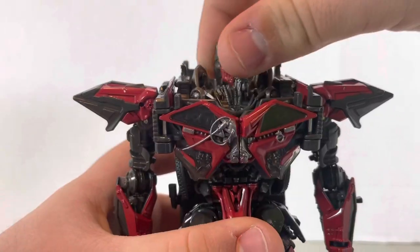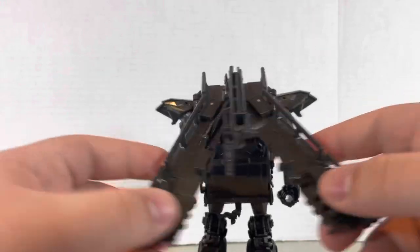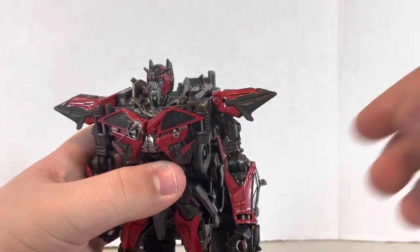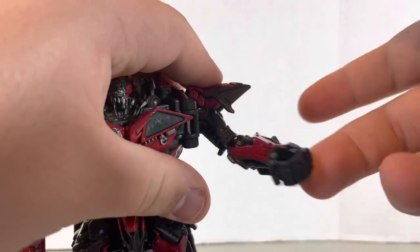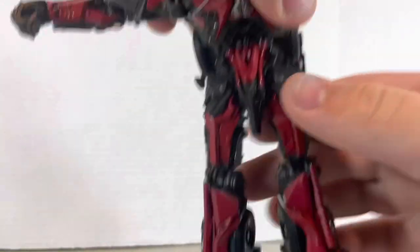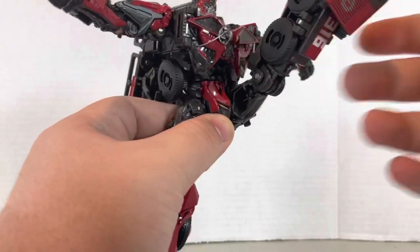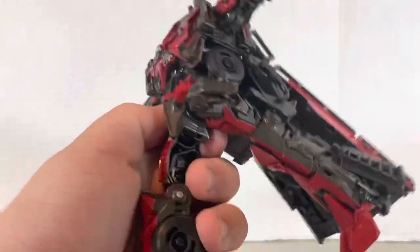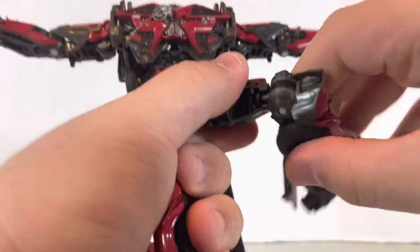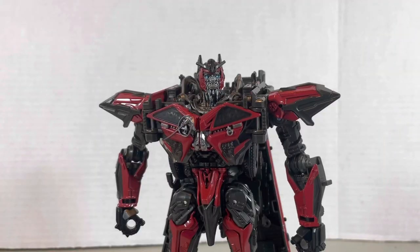Ball joint at the head — swivel, ups and downs. This little backpack moves up, and the side panels spread. You could consider that part of the articulation. Full rotation at the shoulder, shoulder moves out, bend at the elbow, elbow swivel, wrist swivel. You're gonna need to move this out. A bit of a waist swivel. Leg can move up that far, all the way back that far. These side panels are pretty useless. Leg can spread, bend at the knee, knee rotation, and foot can move up and down. That's pretty much it for articulation.